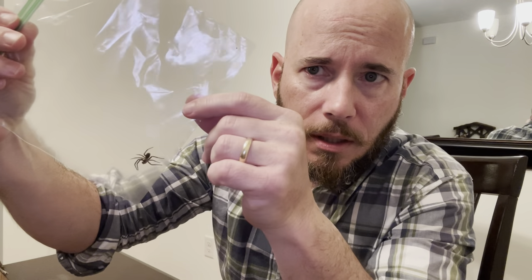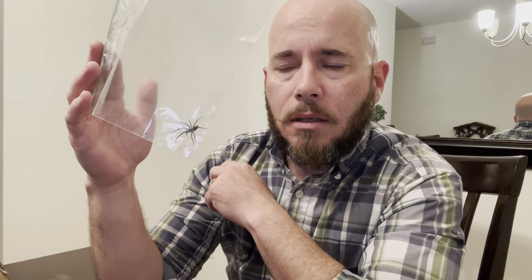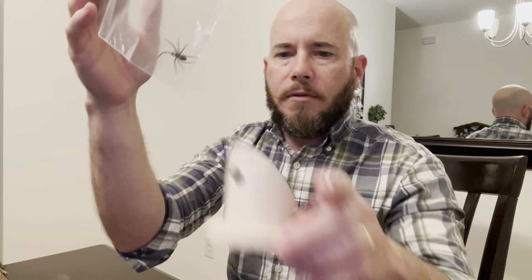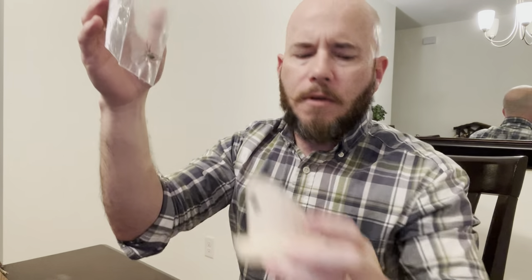I catch spiders in sandwich bags — it's pretty easy. I can carry a lot of sandwich bags in my pocket when I'm out looking for spiders. I just put them in there, you just gotta make sure they don't get squished. Here's a kind of a small one — I'm going to try to put this one in here and see if it works.